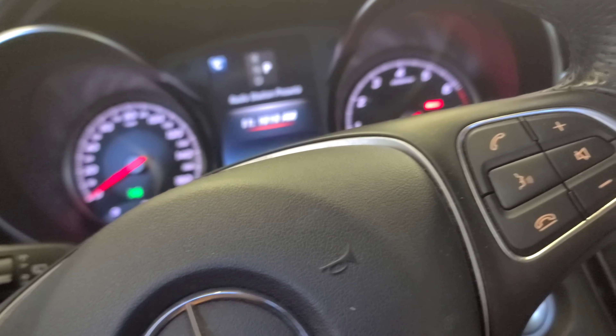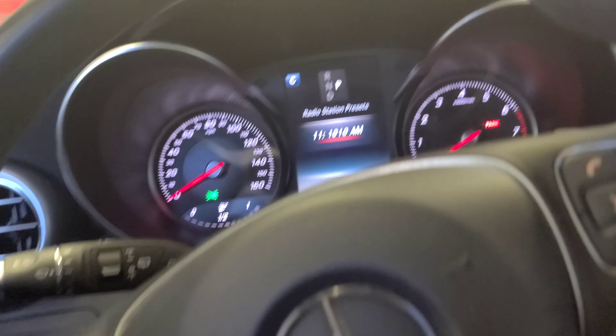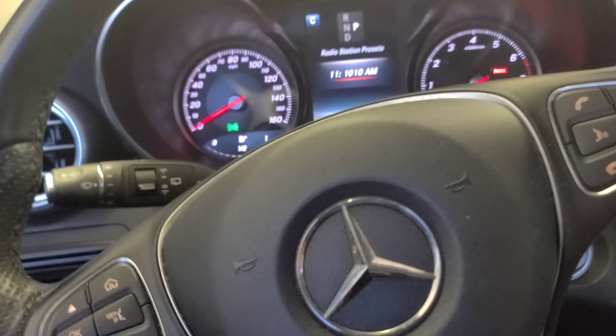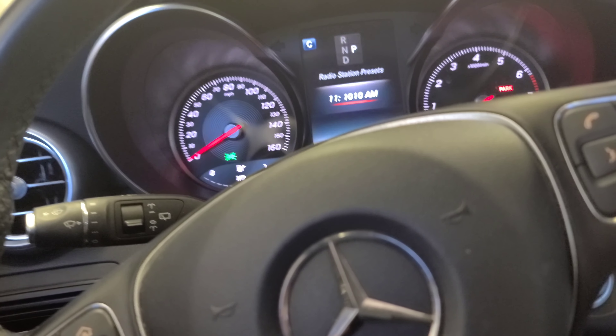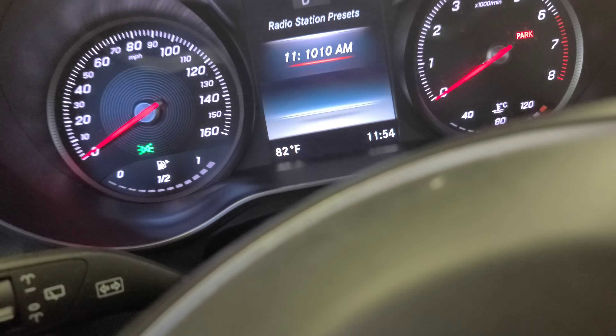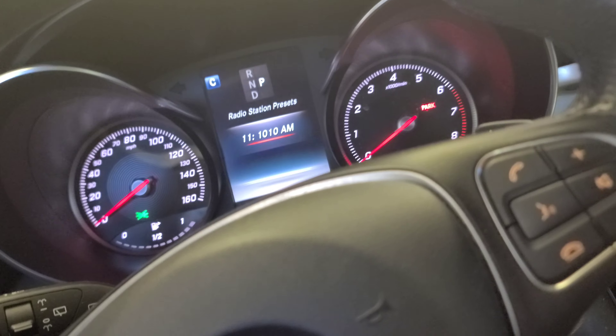Hey, how you doing guys, welcome back to another episode. It's me Astu — Astu is back. I have for you this Mercedes-Benz GLC 300, 2016. I'm gonna show you how to do the oil change and how to reset the oil life maintenance required light.